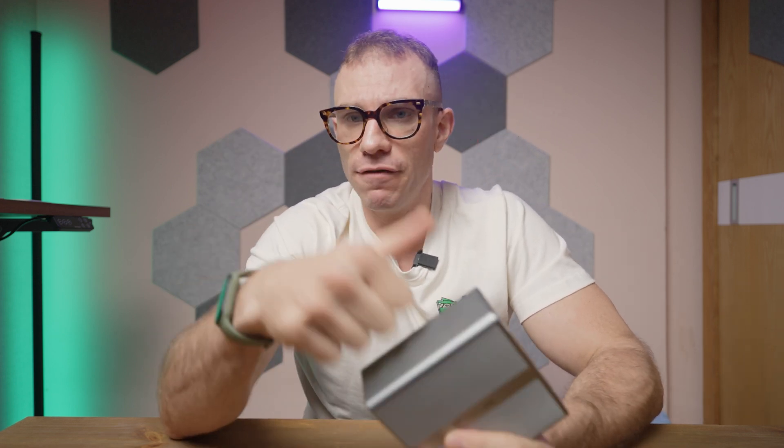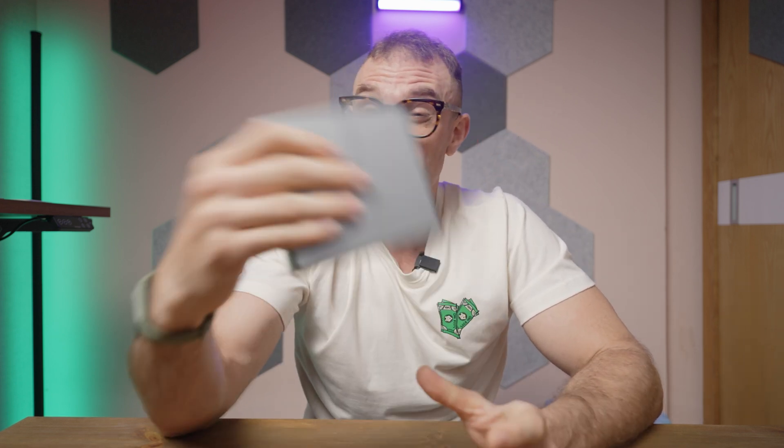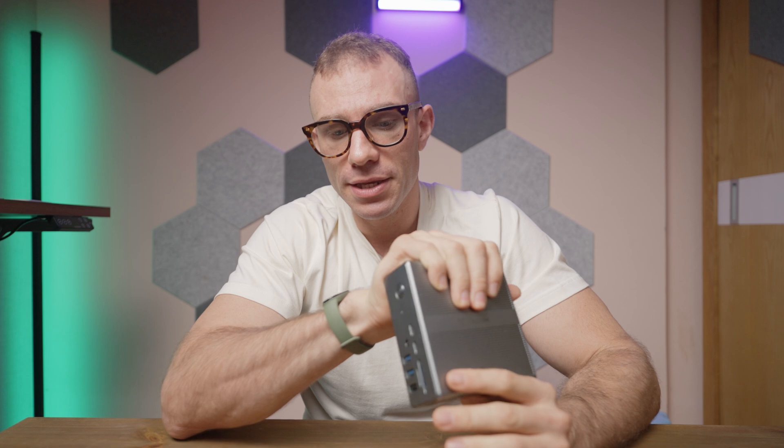Now that we've talked about the I/O, the whole thing is made of metal. It feels really nice and does a great job of dissipating heat, because this thing does get pretty warm when you are using it.